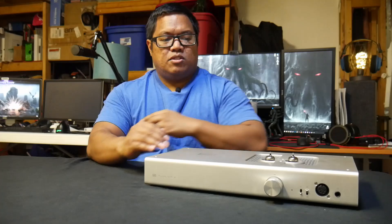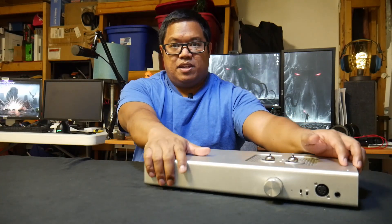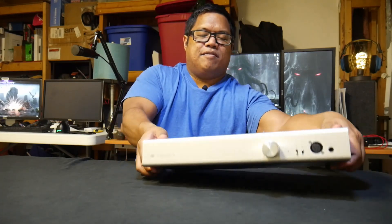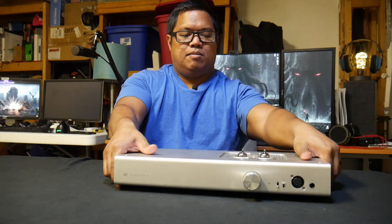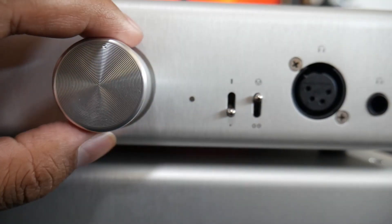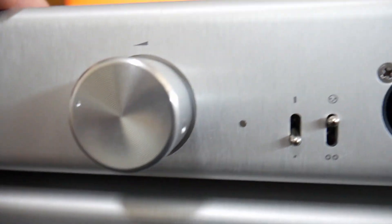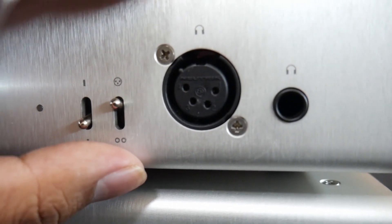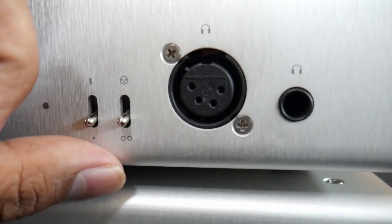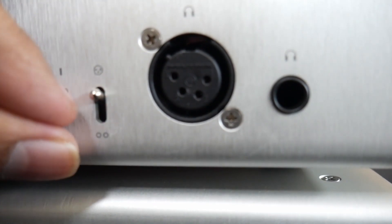Let's go over the build. Like with all Schiit products, it's made out of a big, huge piece of aluminum, with four feet on the bottom — mostly made out of metal. Up front, you have a gigantic volume knob, a high and low gain switch, and also an input switch so you can choose between balanced input into this device or single-ended.